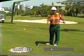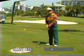Only 500 balls with a seven iron. There will be no dirt on the toe. Not one piece of dirt will be on the toe of my club.